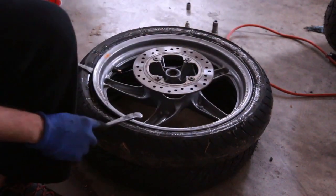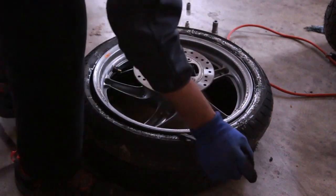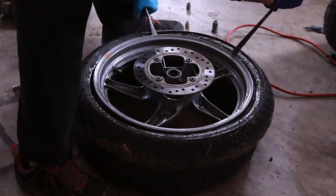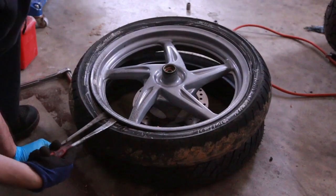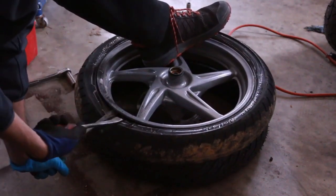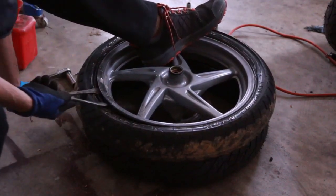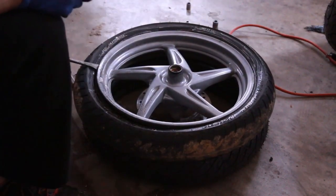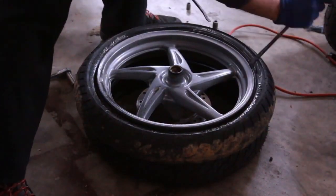There we go — that's actually off the bead already. I'm surprised. You can see it's going down now. Surprisingly easier than I thought it was going to be, and it's off the bead. Let's reverse it, flip it. I'm just going to push it — hold it with your foot if you can. Helps to have a friend help you with this. That's great — it came off the bead. I guess these scooter tires are easier to get in and out.